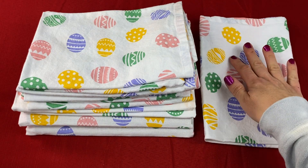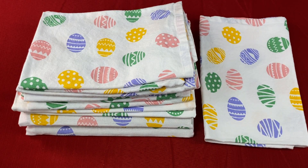Today I'm doing a review on the Urban Villa Easter Dinner Napkin set of 12. Find out what I've liked about these napkins and see if they'll work for you as well. Urban Villa offers many prints of their napkins and the one that I purchased and have in this video is the one labeled Easter print.